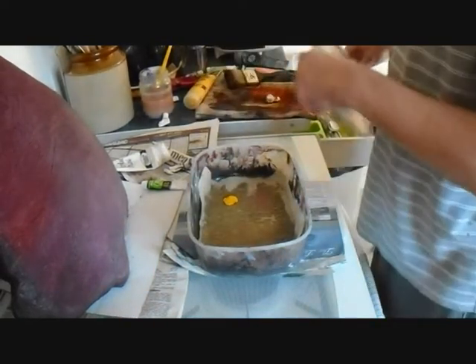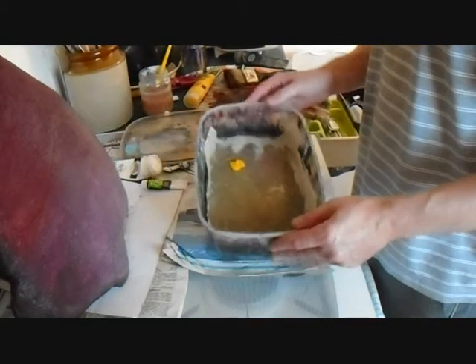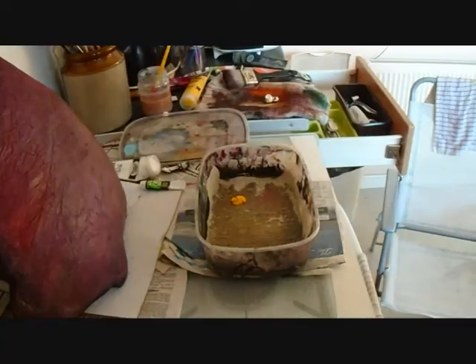So there we are. That's an invaluable trick for me because I used to waste a lot of acrylic paint and now I don't waste any. And it can become quite expensive, as you probably know. Okay, thank you very much.